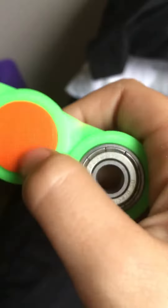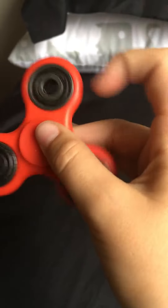That one doesn't have a finger grip in the middle. But my best one is this spinner - it's one of the classic ones. I can't spin it that well either.